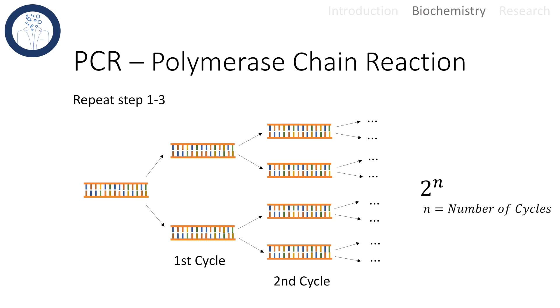One additional piece of information: the role of magnesium chloride, which is added in most PCRs. It has two functions. Magnesium forms complexes with deoxyribonucleoside triphosphates and helps remove phosphates, since the DNA backbone consists of monophosphates instead of triphosphates. It also acts as a cofactor for the Taq polymerase. If you add too much magnesium, the polymerase will work really fast but will also tend to make more mistakes — finding the right concentration is key.